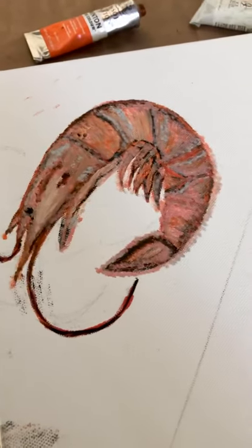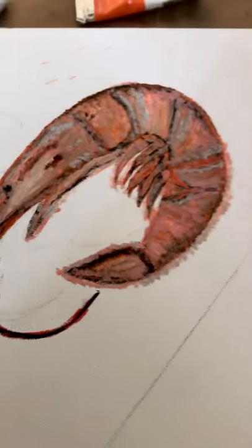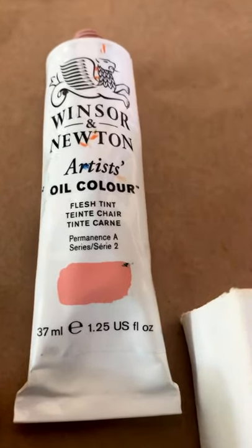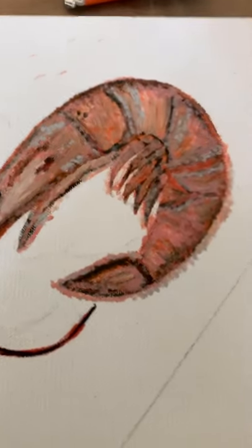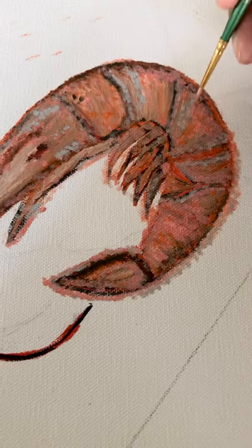This is the shrimp, and what I did is I came in here — here are my colors: a flesh tint, a cadmium orange, and an ice blue. I've just come in here, kind of like so, and just worked a little detail in here.